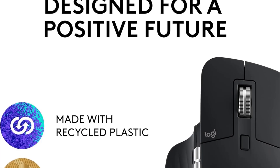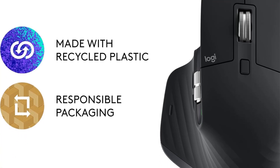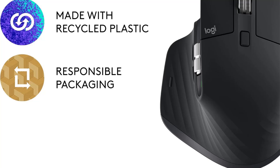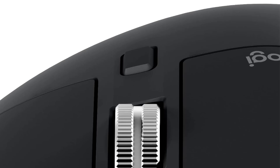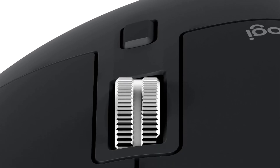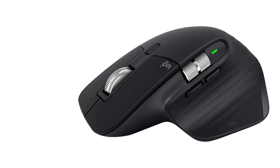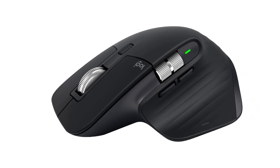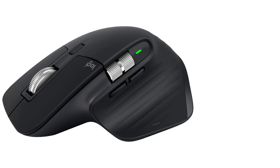The MX Master 3S is also environmentally conscious, incorporating certified post-consumer recycled plastic in its design — the graphite and black versions contain 27% and the pale gray version contains 22% recycled materials. Additionally, it boasts features like ergonomic design and touch-scroll, and is rechargeable, making it a practical choice for efficient and sustainable computing.